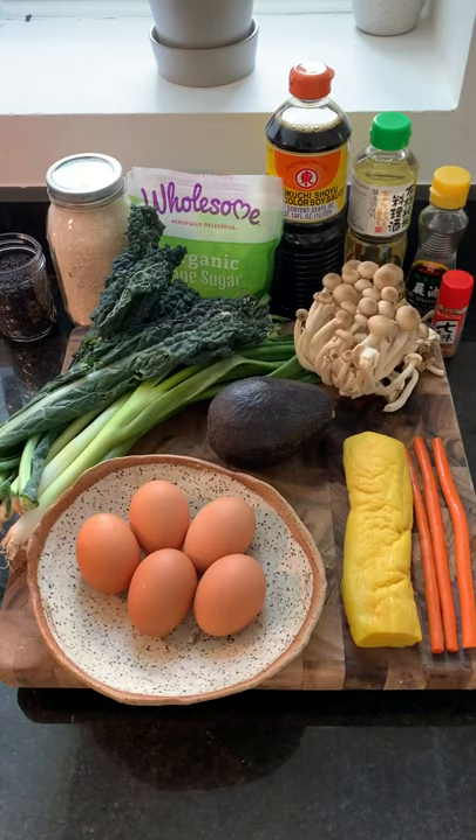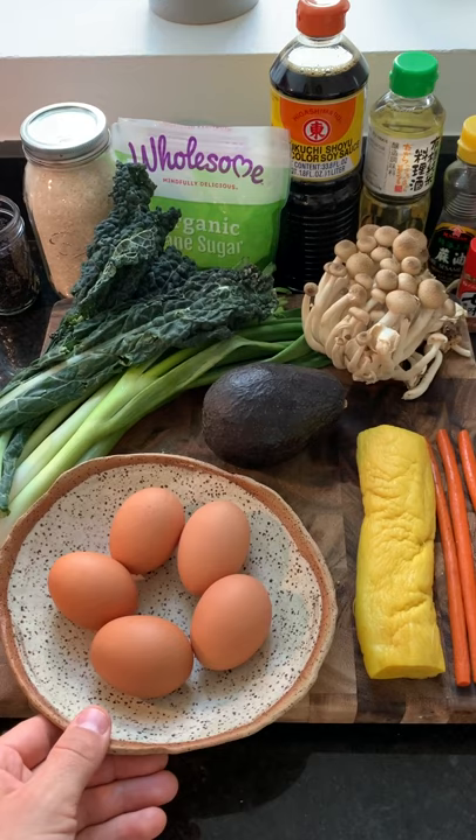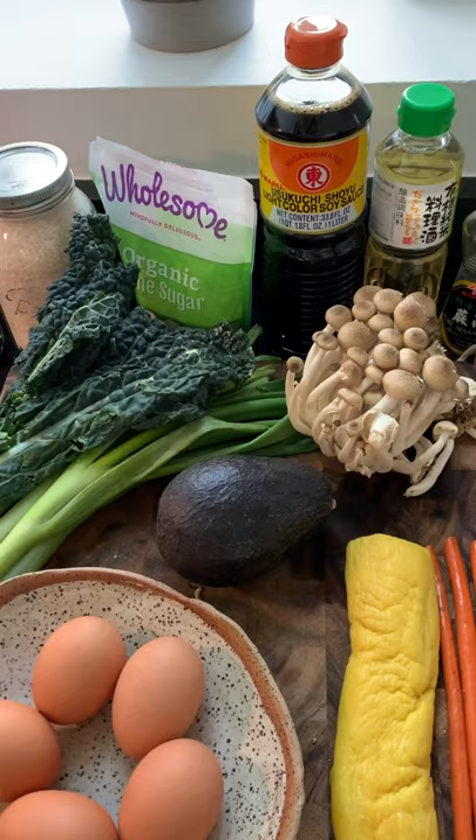These are all the ingredients we're gonna be cooking with today. For the tamagoyaki, we are going to take five large pasture-raised eggs, and we're going to mix that with a light-colored soy, a little bit of mirin, some sesame oil, and sugar.